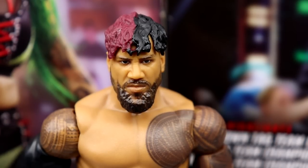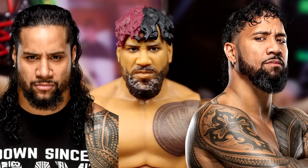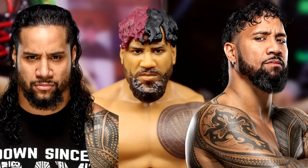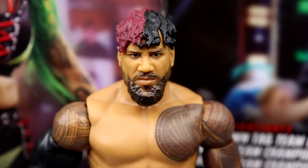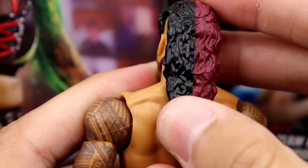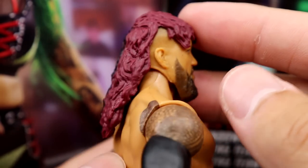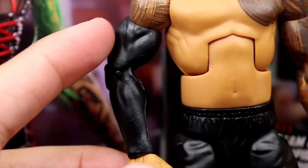Getting into Jimmy Uso — the head sculpt: I like it, but it definitely looks like Jay. Mattel says they did screw up. You could always head swap — put this on the Jay figure and get a new Jimmy. I'm just excited to finally have a Jimmy or Jay that isn't yelling. I like the half-red half-black look and the beard. The hair is longer than I expected — kind of a mohawk mullet. The torso has great tattoo deco with a black sleeve and double-joint arms.